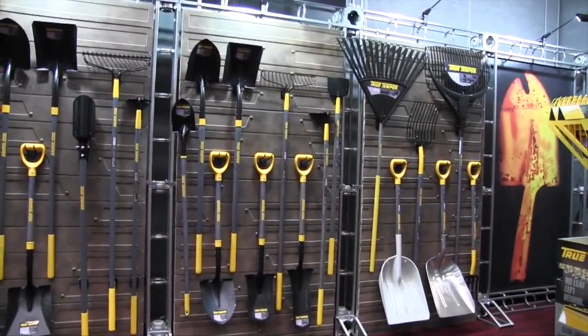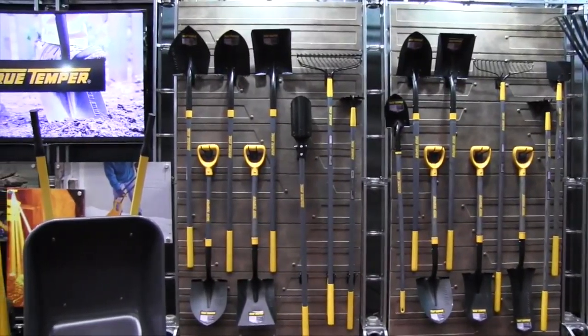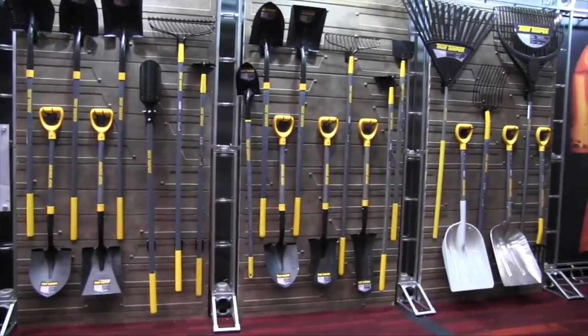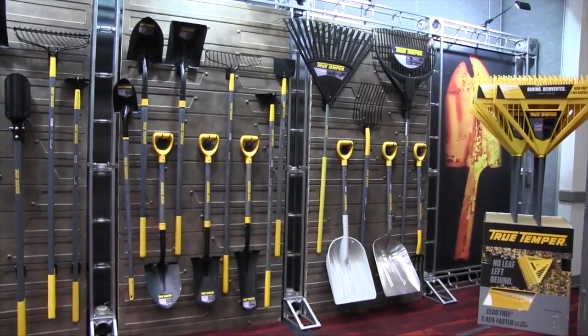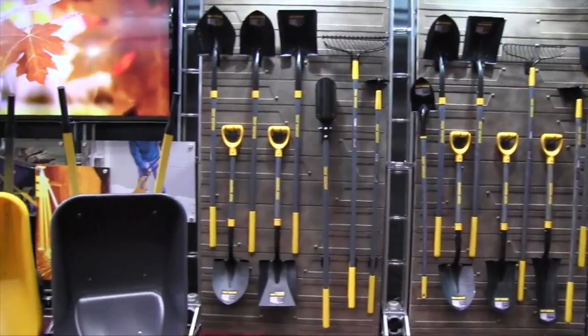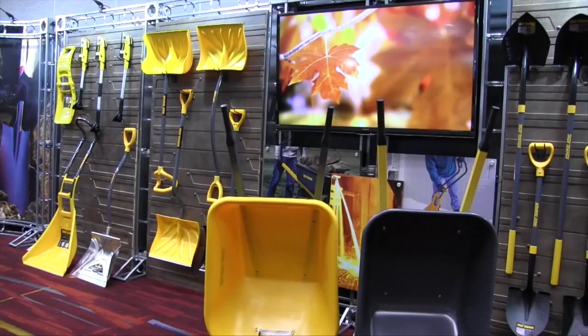True Temper is one of our brands targeted at DIYers and homeowners. We just refreshed the whole brand. As you can see, it's very attractive with a molten amber color and the gunmetal gray. It has a wide variety of tools including lawn and garden tools, wheelbarrows, and snow shovels. So we've got something for all seasons and really almost every task you're going to run across.